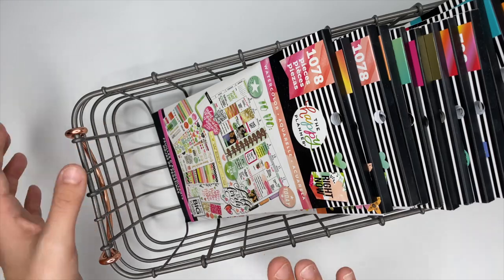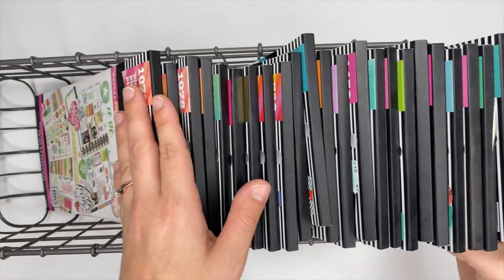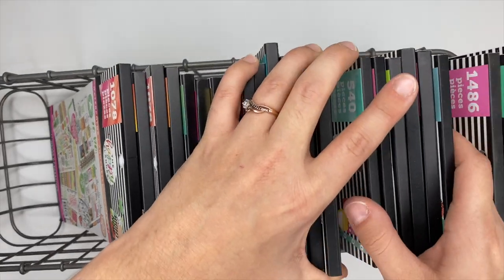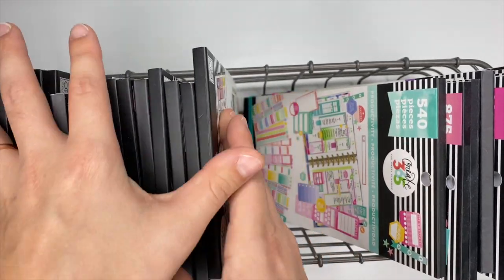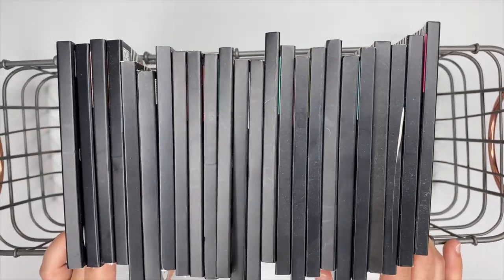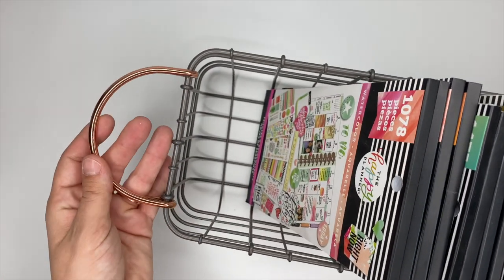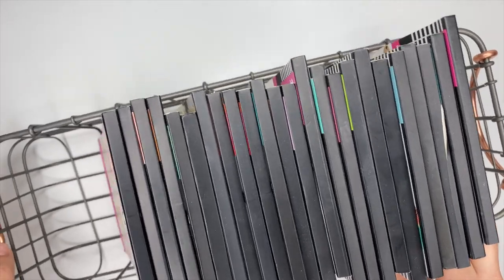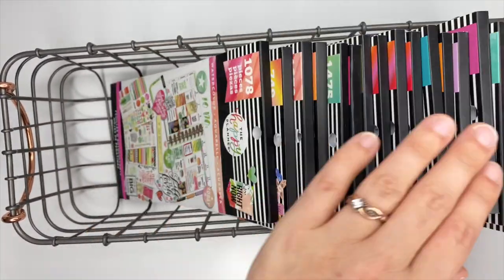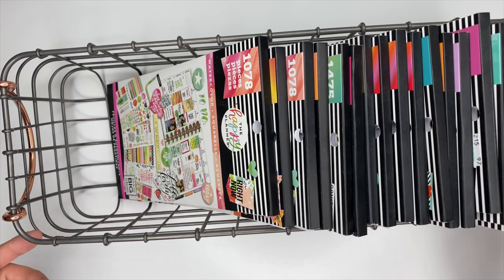The next wire basket also came from Target, but I've seen these exact same baskets at Walmart. It holds a lot of stickers and it's not even full yet. These are my OG Happy Planner stickers. It's gray with rose gold handles, and these slip great into a Kallax shelf from Ikea. Even if you don't have a Kallax shelf, this would look cute on your desk and hold a lot of stickers.